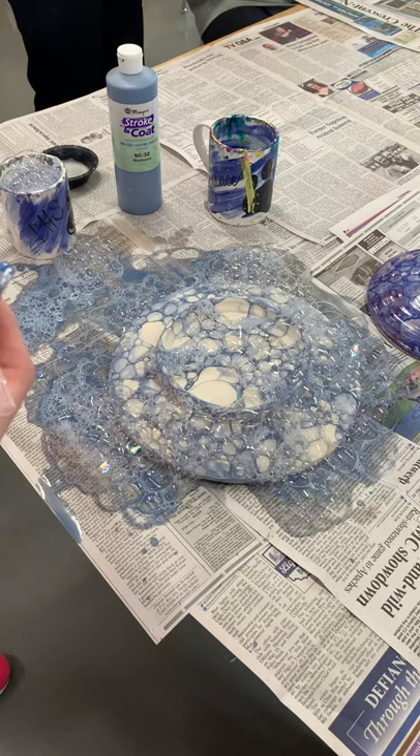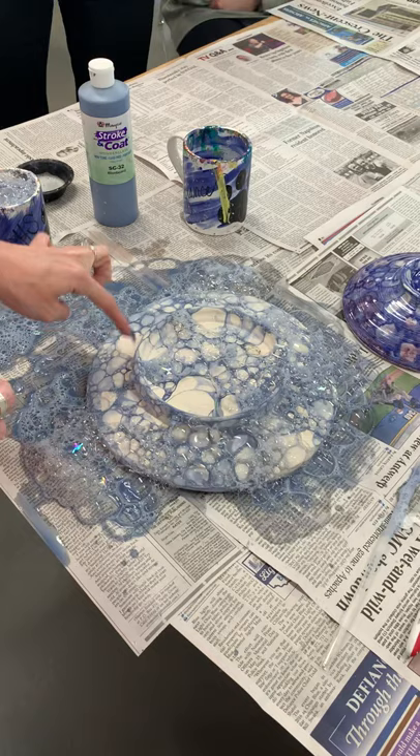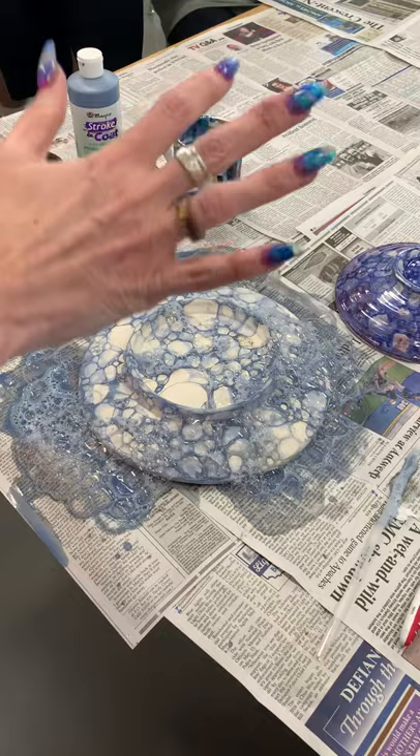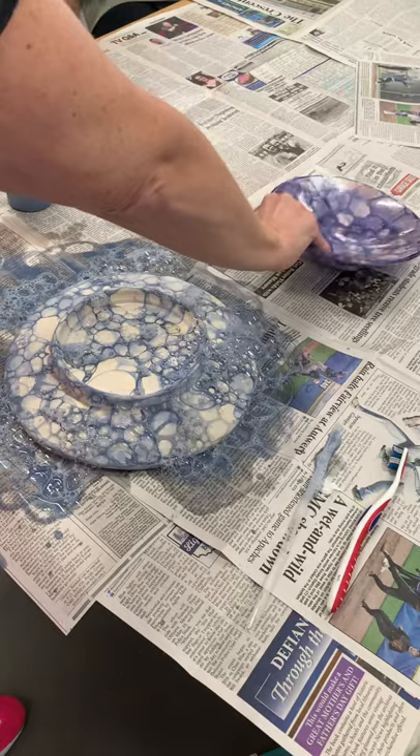I'm just going to leave this part sit here now until the bubbles go down. You can see what starts to happen — as the bubbles pop, you start to get some foamy areas. Don't worry about it, because if it stays foamy as it dries, when you put it in the kiln it's going to burn out. The soap completely burns away, and just the glaze cells stay on your pottery. You already have it white-based, so it'll all be nice and shiny. We don't have to dip them in clear glaze or anything.